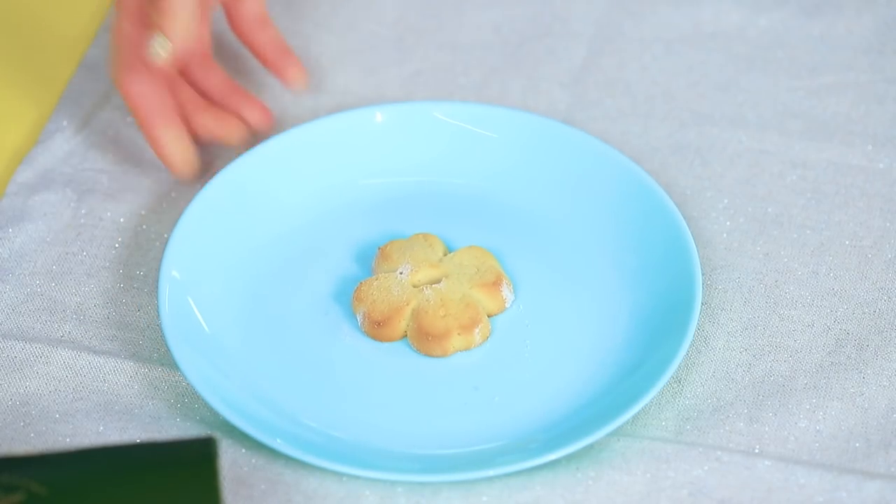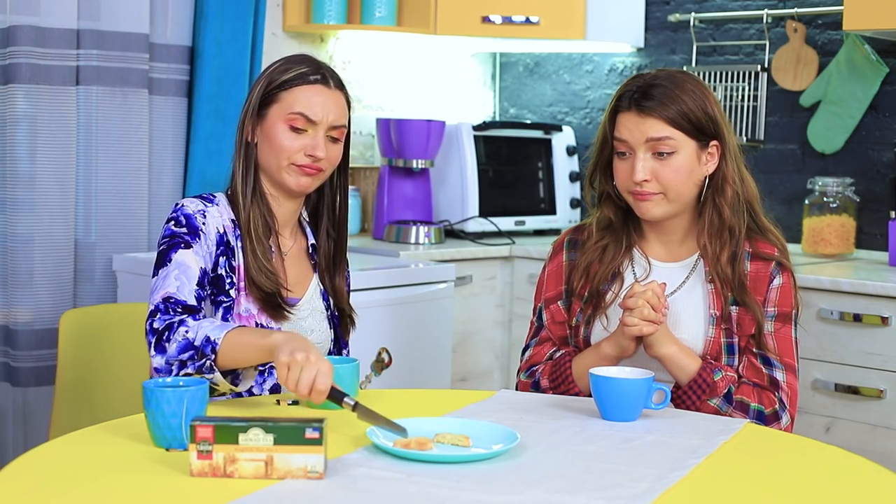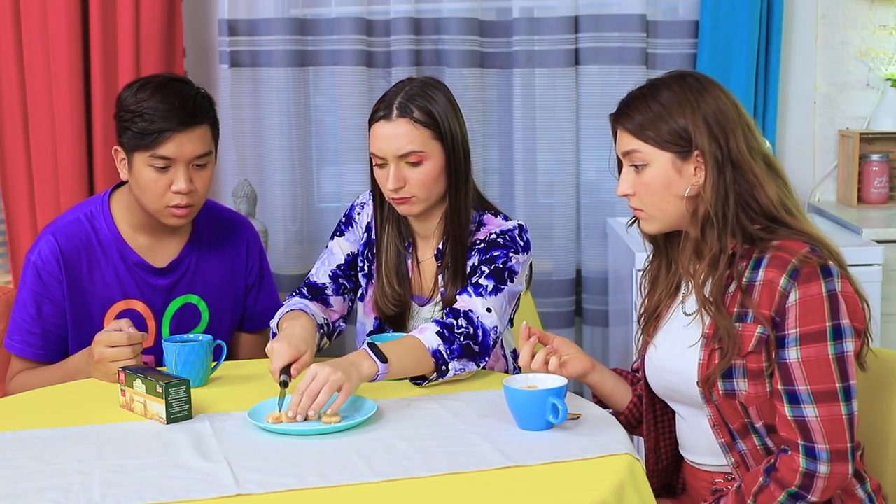Thank you so much! Here! What? One cookie? But there are two of us! There will be two cookies! Divide it in half! Here are two cookies! Enjoy! But this isn't enough for me! Whatever you say! Now there are four cookies! It's still better than nothing!